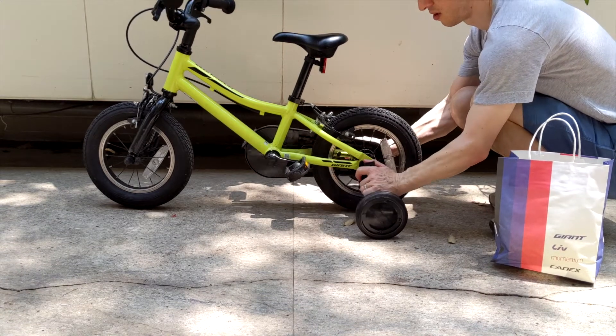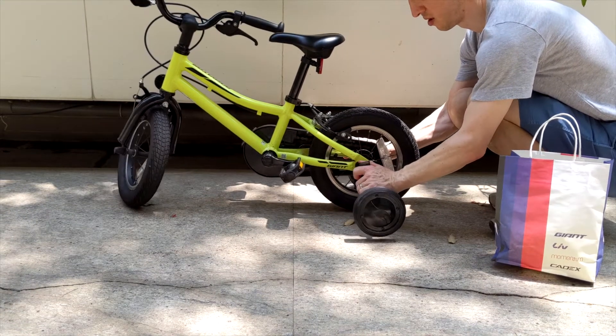You attach them to the back of the wheel like this and you prevent the bike from tipping over. It's very hard to fall when you have training wheels on, but it's also pretty hard to learn how to ride a bike.